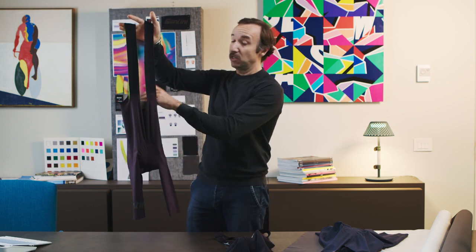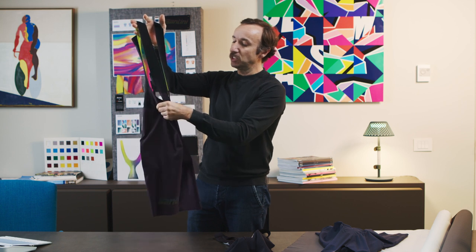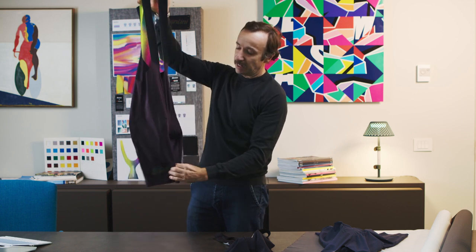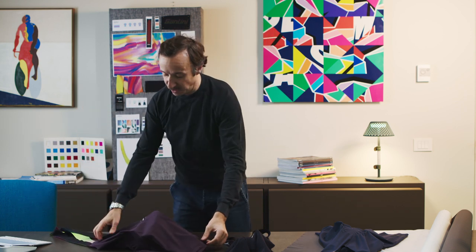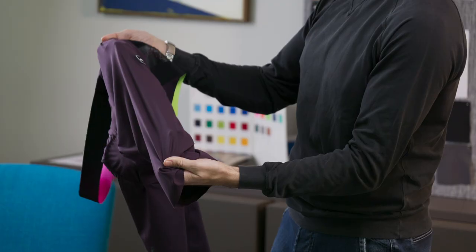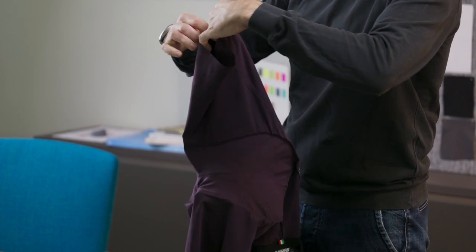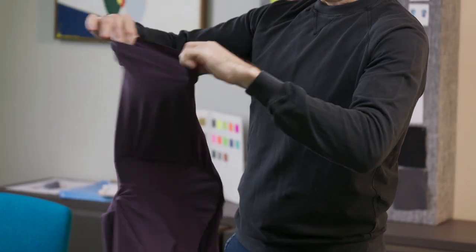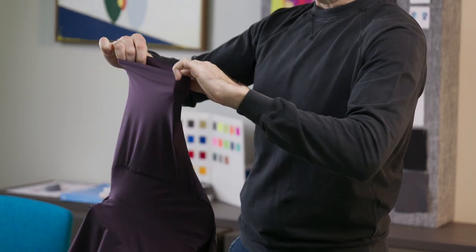It has a very high yarn count that enables it to be really soft to the touch, very comfortable, and that enables us to do various different things. One would be, for example, to incorporate a bonded hem here, rather than a traditionally stitched one, and then finishing around the leg with absolutely no silicone or any form of gripper, and a raw cut finish.